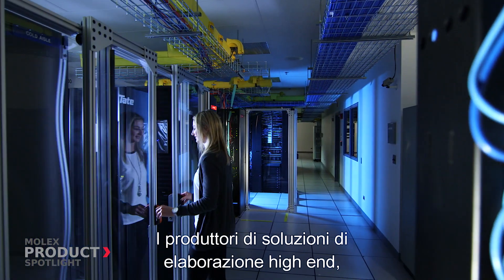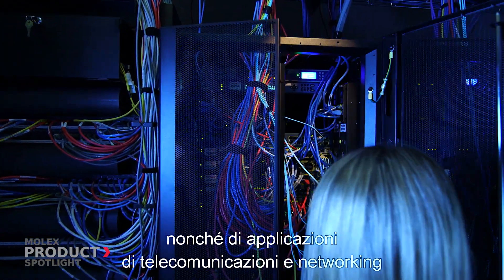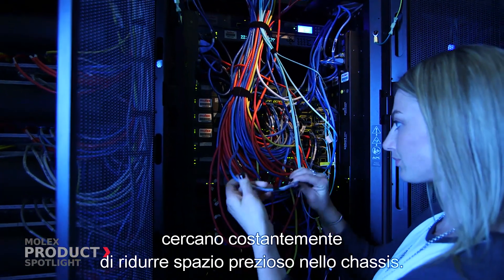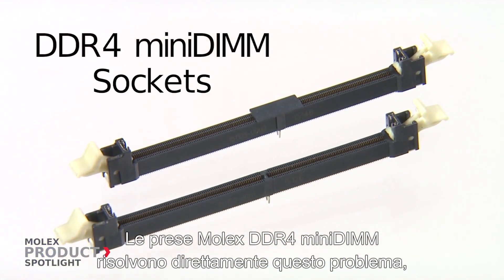Manufacturers of high-end computing, personal computers and storage, as well as telecommunication and networking applications, are constantly striving to save valuable chassis space. The Molex DDR4 Mini-DIMM directly addresses this problem.